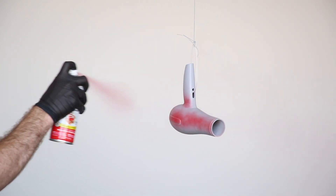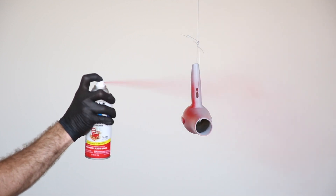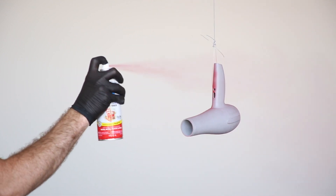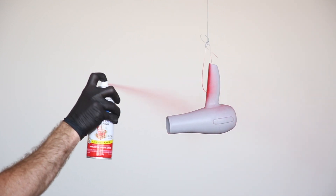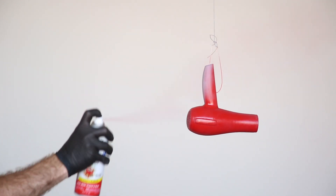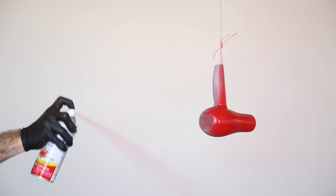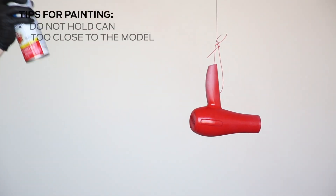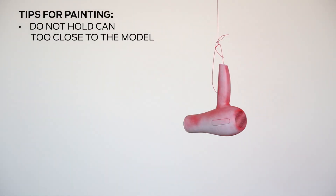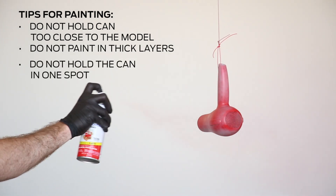The next step is to apply the top coat. We use standard spray paint, which will yield an impressive finish. Shake well before use and remember to wear eye protection, a respiratory mask, and gloves. Just as with priming, use wide strokes beginning and ending in the space outside of the model to create thin, even layers. Using a misting technique, ensure that no stroke marks are visible. Holding the can too close to the model, painting in thick layers, or holding the can in one spot for too long will create imperfections.